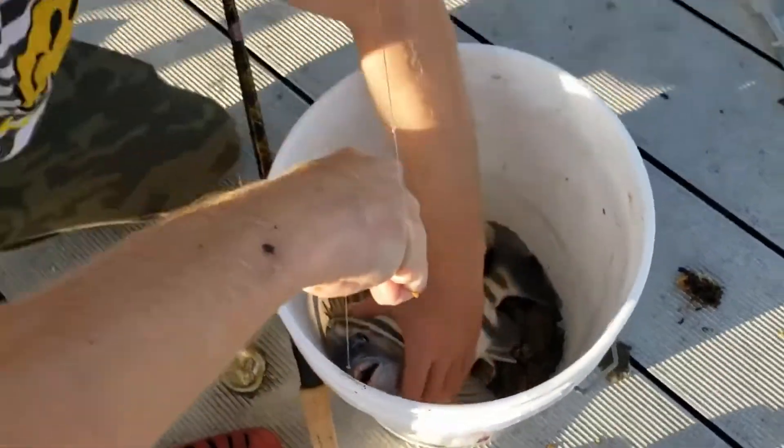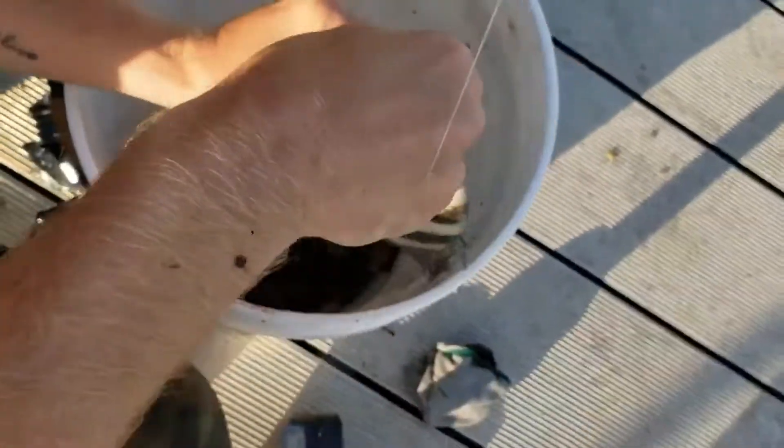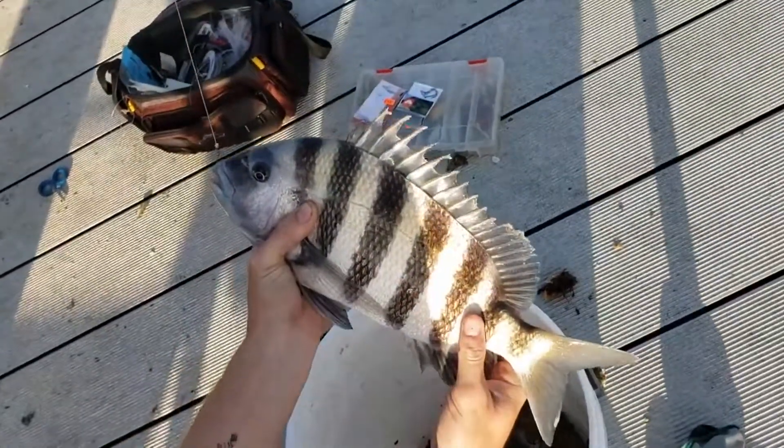Oh yeah she'll eat. First fish of the day caught by yours truly. What would you say that is, like a 16? Yeah, that's a nice — yeah, 15. Nice size fish.